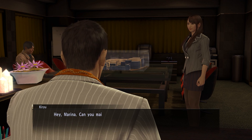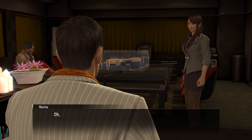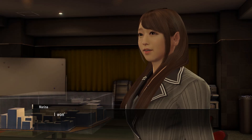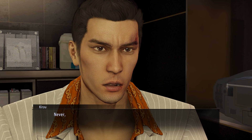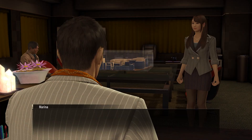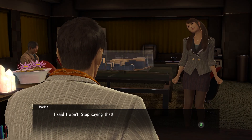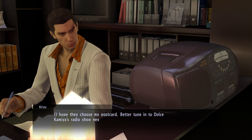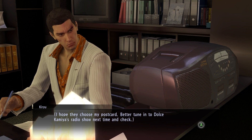Hey Marina, can you mail this postcard later? Of course - are postcards your new hobby? Not exactly, just don't read it. I won't. Never ever read it. I said I won't, stop saying that! I hope they choose my postcard - better tune in to Dolce Kamiya's radio show next time and check.